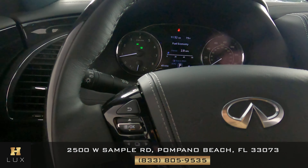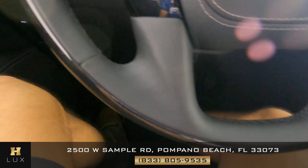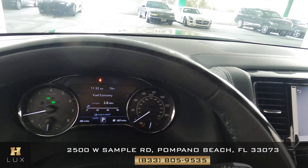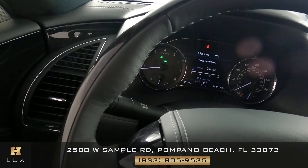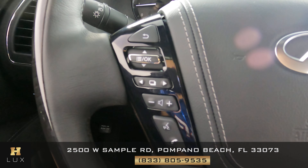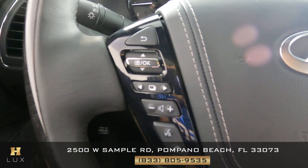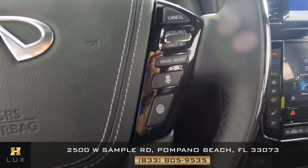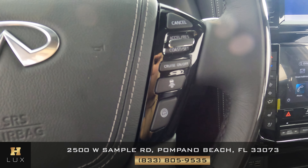Now let's go ahead and take a look at the steering wheel. We want to know if there's any kind of damage, any kind of tear, scratches to the leather or the fabric. Everything's looking good. What about any scratches to the buttons? This side looks perfect. What about the other side? Perfect as well.